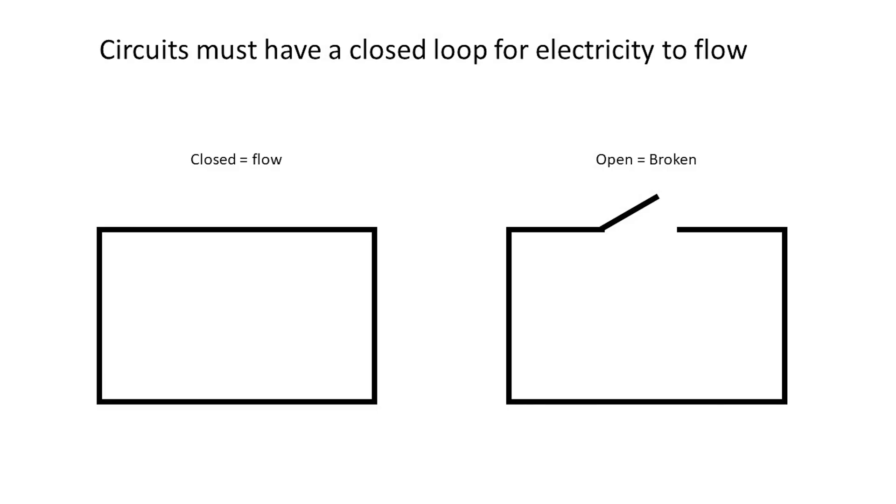Read this before you do anything. Wiring can't have any gaps in it or electricity won't flow. Unlike a closed highway, a circuit must be closed for electricity to pass through.